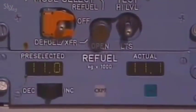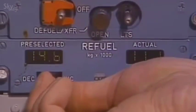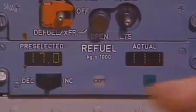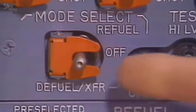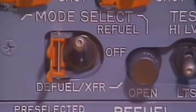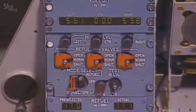For automatic refueling, set the required fuel quantity in kilograms on the preselector by tripping the rocker switch to increase or decrease as needed. Now lift the guard from the mode selector and put the selector to the refuel position. The pump on the fuel tanker pump unit is started.